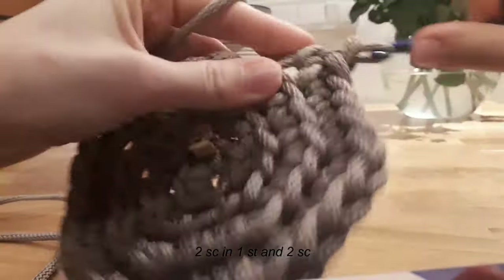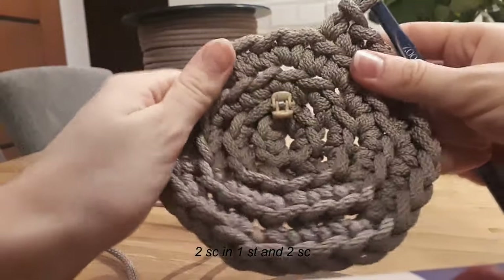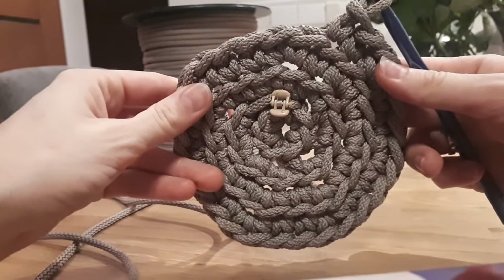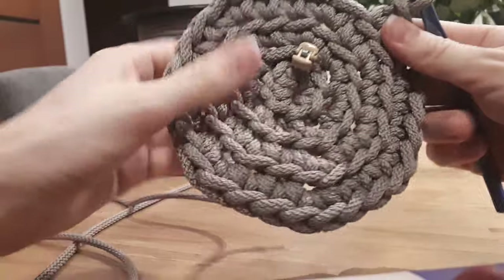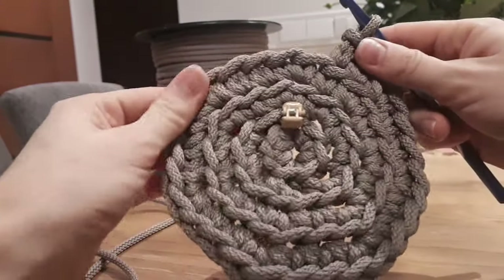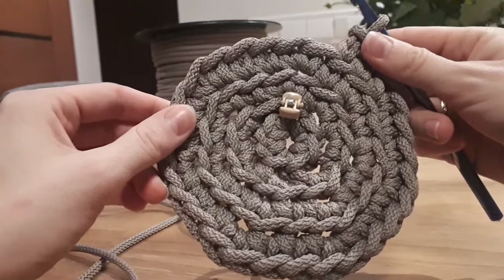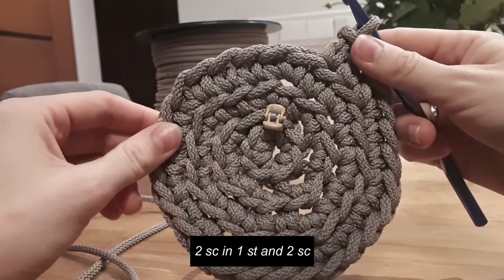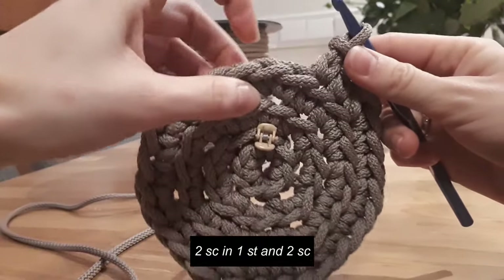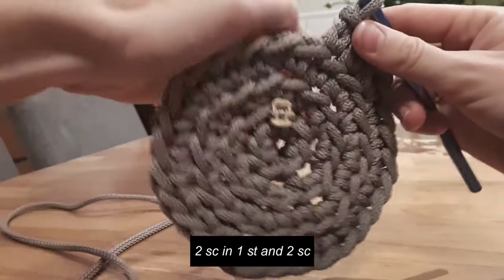And one single crochet, second single crochet. This is the end of round four. At the end of this round you should have twenty-eight stitches. So you have twenty-eight stitches. Now round five: repeat the same as you did in round four — two single crochets in one stitch and then two plain single crochets, and repeat this nine times.